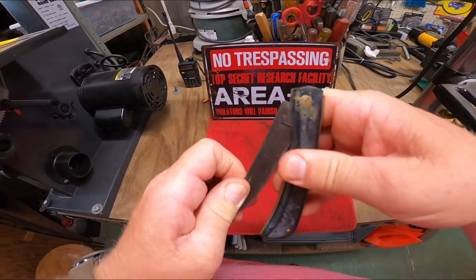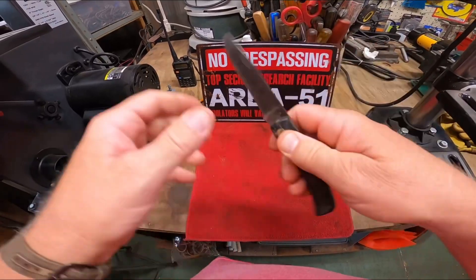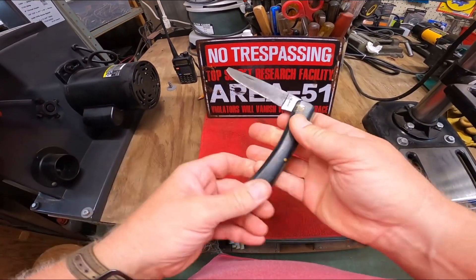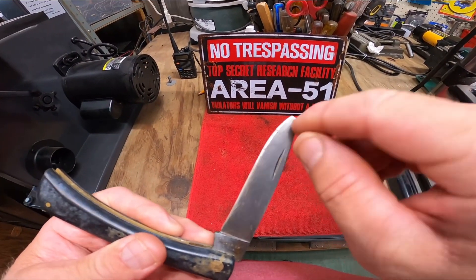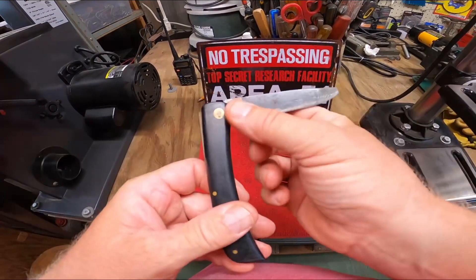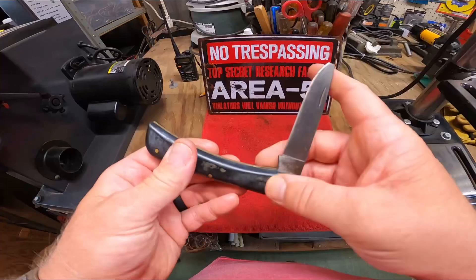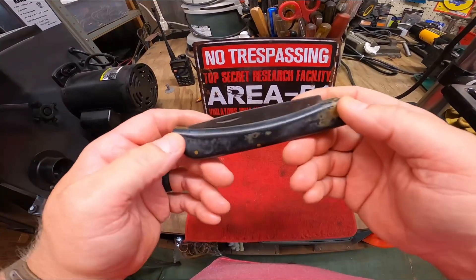Today we're gonna clean this knife up. Overall it's in pretty good shape — no wobbling blade at all. But we're going to redo this tip here, bring it from that edge down and give it a nice new clean edge. This knife is going to clean up very well. The handles are not cracked or broke at all.